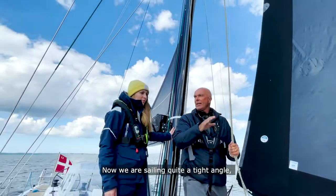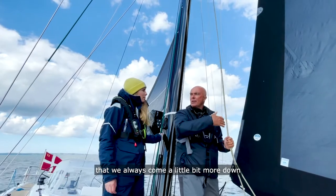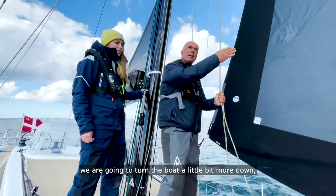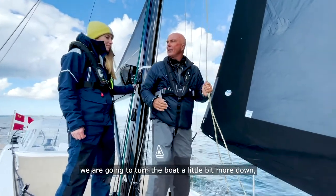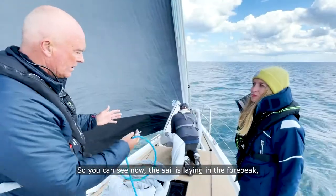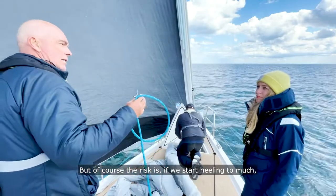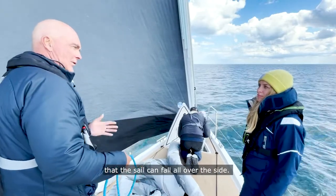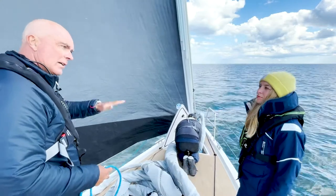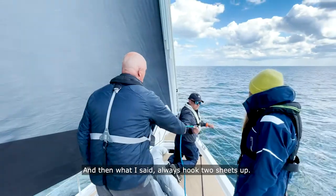Now we're sailing at quite a tight angle. I would advise in general to always come a little bit more downwind, because it's just easier to control the sail. So that's what we've got to do — turn the boat a little bit more downwind, and then we start hoisting. You can see now the sail is laying in the forepeak, so it's out of the way. But the risk is, if you start heeling too much, the sail can fall over the side. That's another reason why you want to sail downwind. And remember: always hook two sheets up.